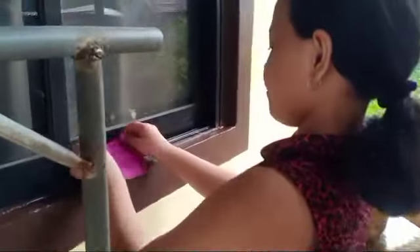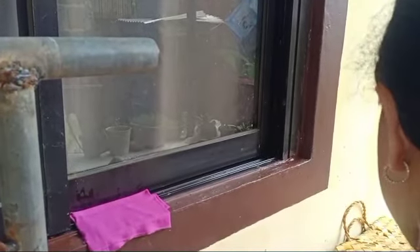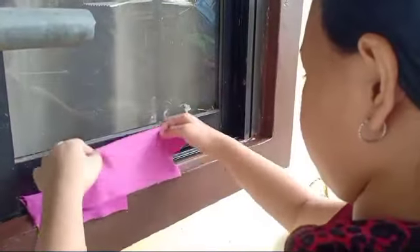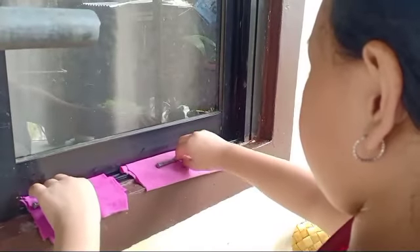Place one dry and one wet cloth near the window. Put one piece of new nail in each cloth. Let the nail in the cloth stand for 48 hours.